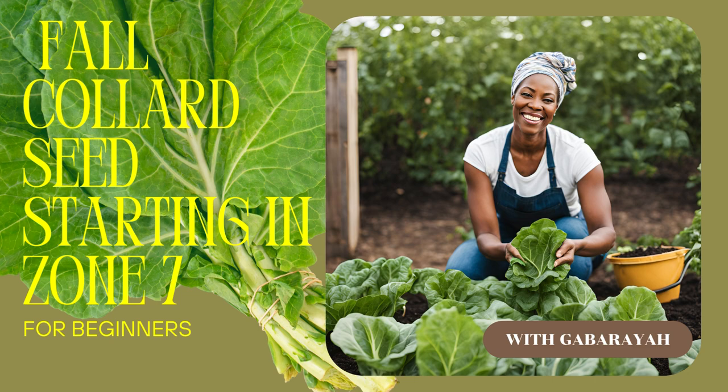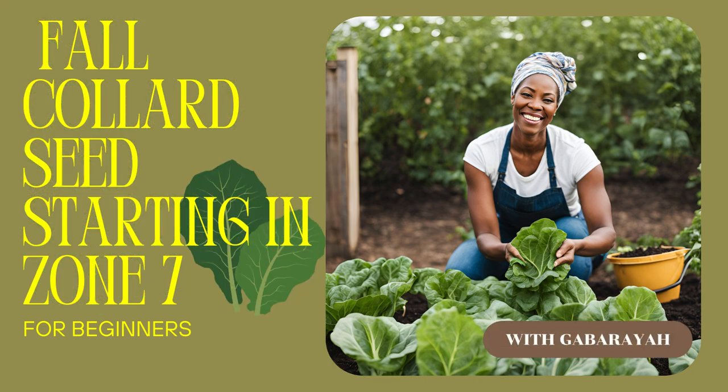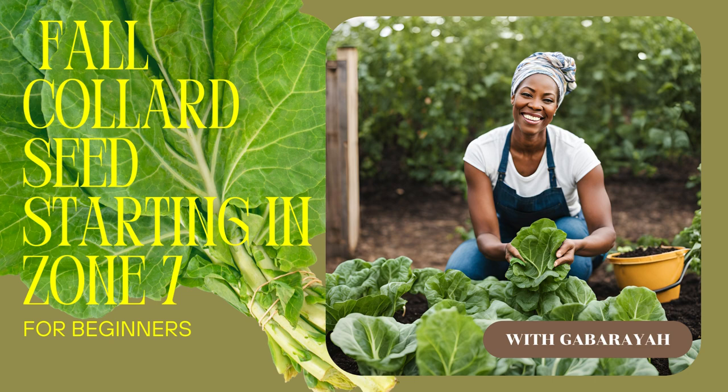Beyond the steps themselves, what really clicked was understanding the why — like with the filtered water, it makes sense when you think about those beneficial microbes in the soil. It's all connected. And you know what else is connected? The feeling of satisfaction when you finally sit down to a meal made with those homegrown collards. There's something special about knowing you nurtured those plants from tiny seeds to a delicious plate. Well folks, huge thanks to Gaboraya's Garden and Candles for the inspiration — be sure to check out the full video on their YouTube channel. Happy gardening, and we'll catch you on the next deep dive.